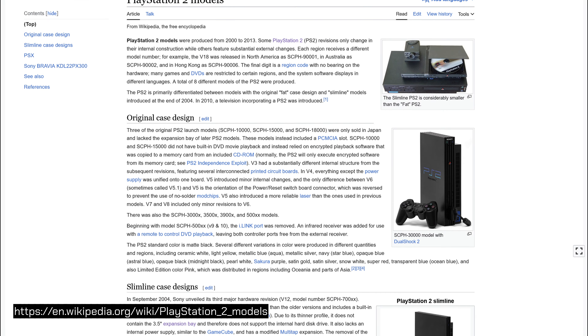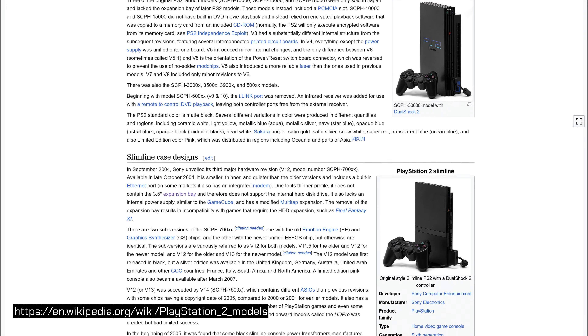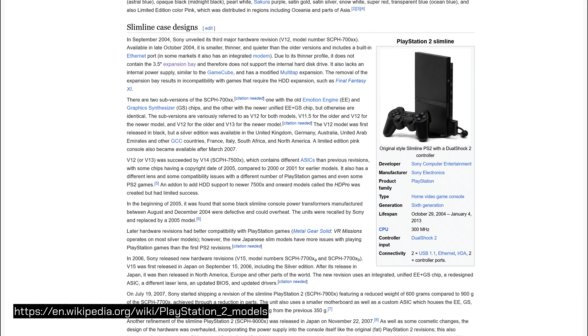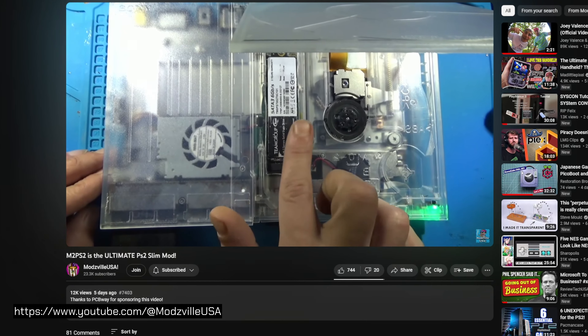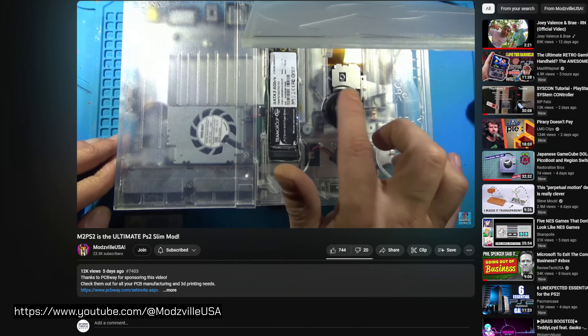Modding potential. When it comes to something like a PlayStation 2, you're dealing with three major versions of the same console, and each model had multiple revisions. For example, did you know that some, but not all, PlayStation 2 slims can have an IDE hard drive connection restored with soldering? This is just one example of how these hardware revisions can differ.